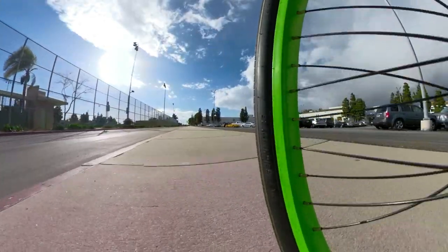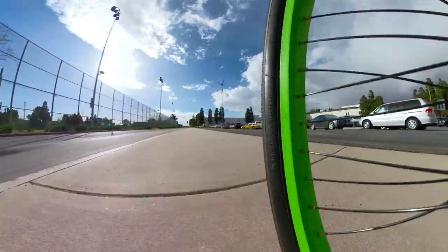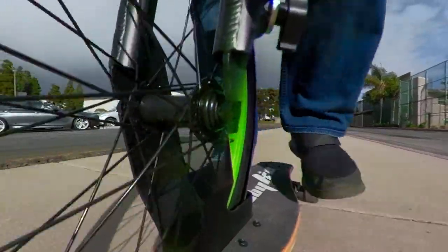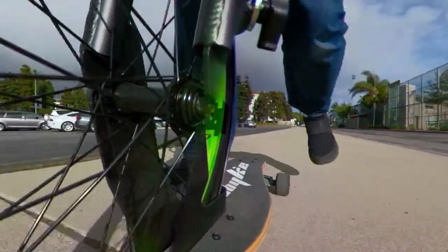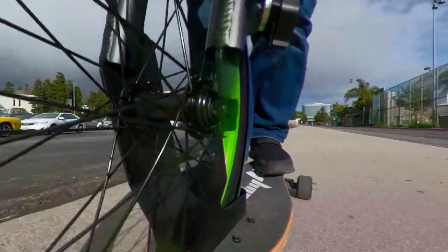GoPros are amazing because they bring us so close to the action that you can almost feel it. This video is about the ultimate GoPro, the GoPro Fusion. It's a 360 camera, but if there's one thing you should remember from this video, it's that the Fusion is not just for 360 photos or videos.